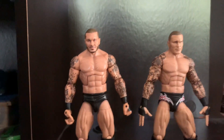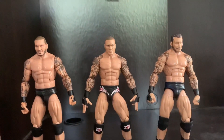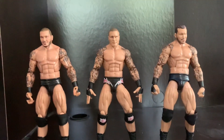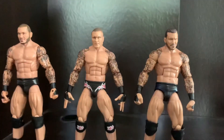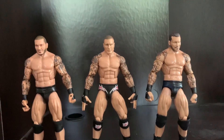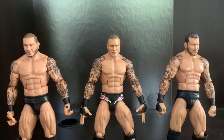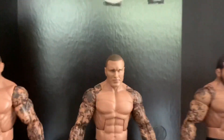I really like all of these elites — I think they are really good. Thanks to Mattel, a lot of work has been put into these figures. I recommend you guys go buy all of these; I think they're must-cops. Comparing the head sculpts of Randy Orton across all three figures...